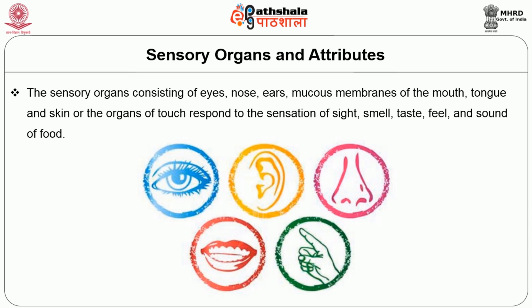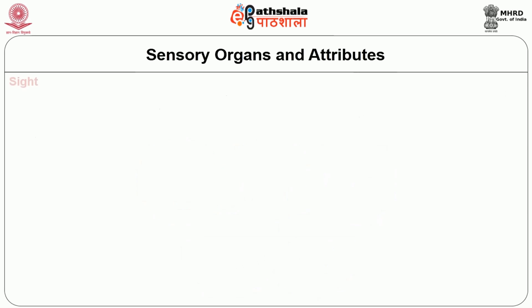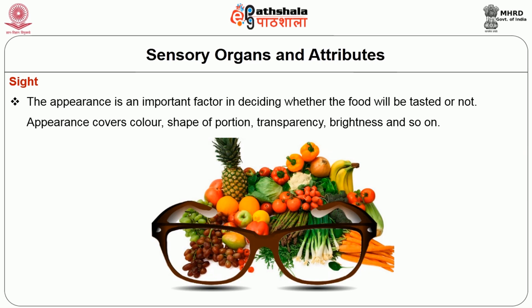Next, sensory organs and its attributes. The sensory organs consisting of eyes, nose, ears, mucus membranes of the mouth, tongue and skin are the organs of touch, responding to the sensation of sight, smell, taste, feel and sound of food. First one is sight. The appearance is an important factor in deciding whether the food will be tasted or not. Appearance covers colour, shape of the portion, transparency, brightness and so on.